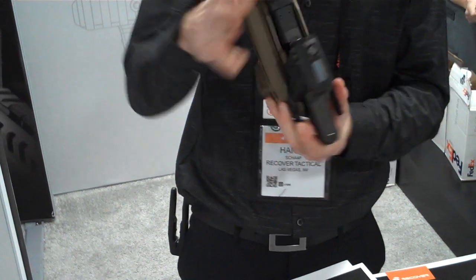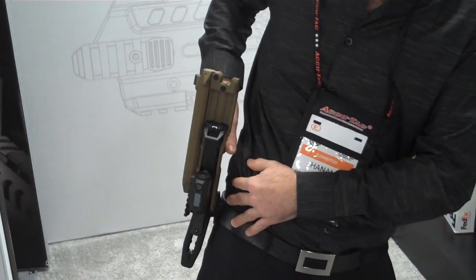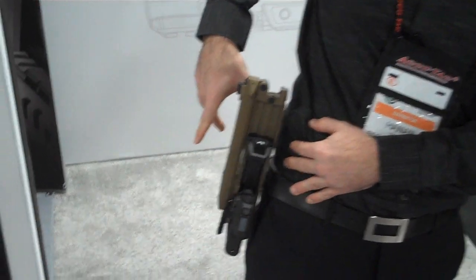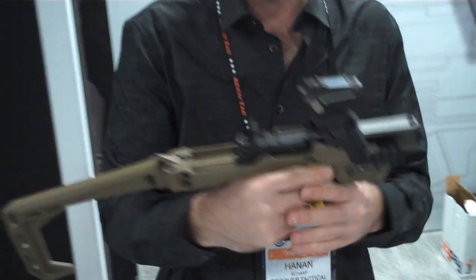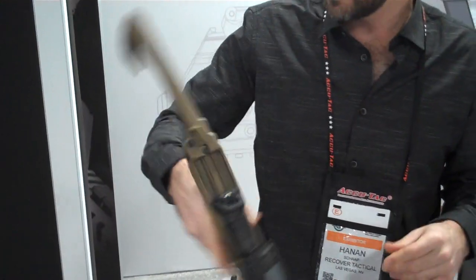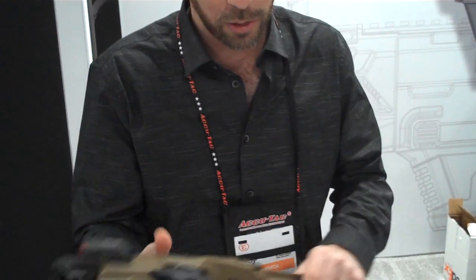One cool feature I forgot to show you on the 2020 compact version is that it can be holstered. So what you see here — I don't know if you can catch that — that can be holstered in our proprietary holster. That is an open holster that is good for a quick draw. We have an adapter that you can put on your Glock or any other railed pistol, and then you can use this holster for that purpose as well. This comes with the more advanced kit of the compact — the 2020 — just the stabilizer with the charging handle. $99 retail. That's very reasonable.